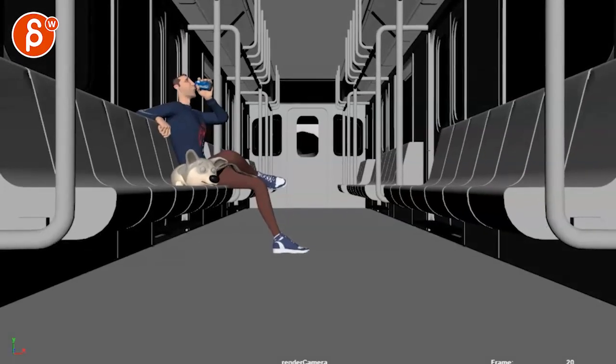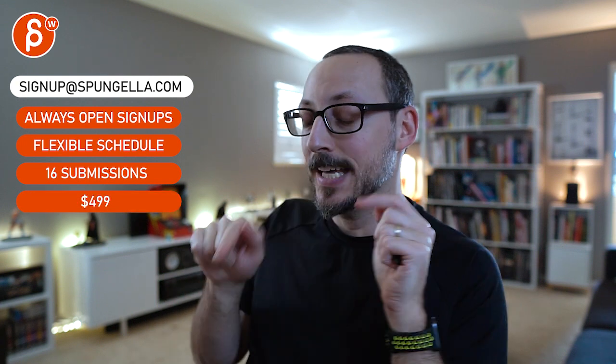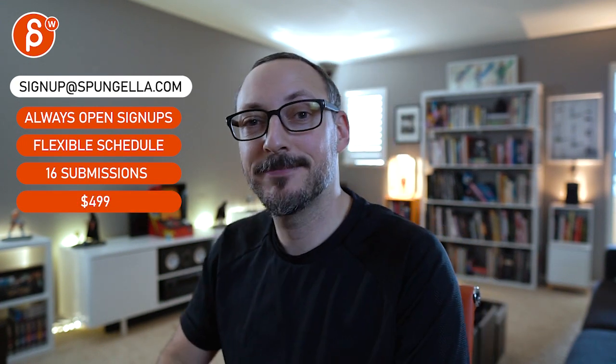And that is that — all right, thanks! There's an email you can sign up, you can start whenever you want, you can submit whenever you want. You get 16 submissions either way — a like and subscribe would be awesome. All right, thank you!